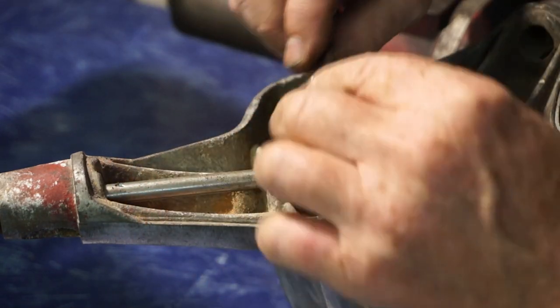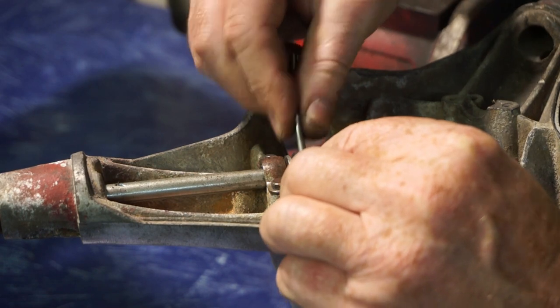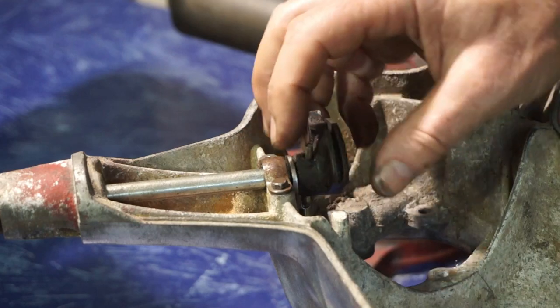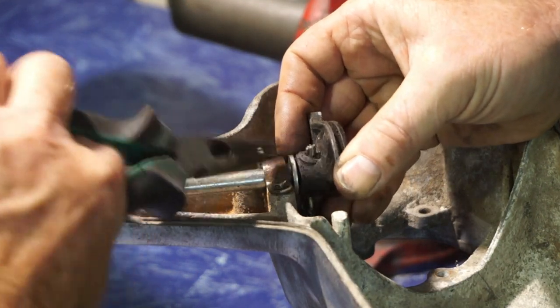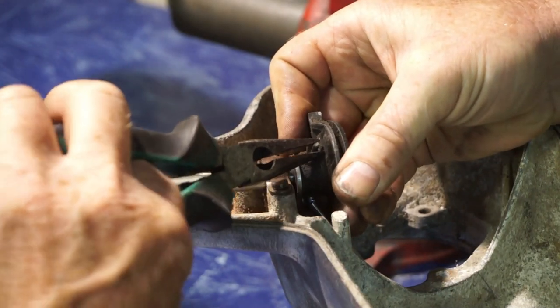Then our split pin, we will stick through our throttle, like so. Spin it round, and then open it up on the back with our pliers, if we can. To stop it popping out.